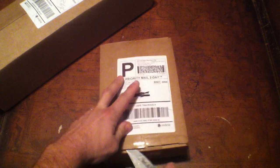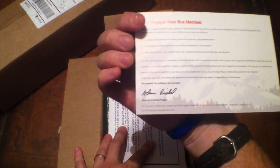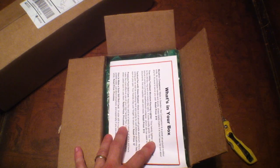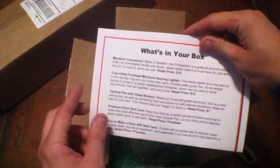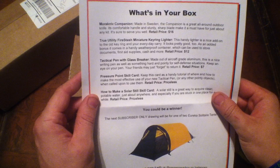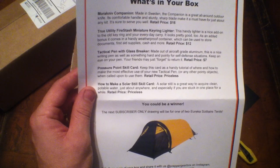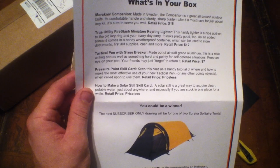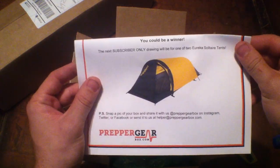Without further ado, let's check out the introduction box. So getting everything out, it says 'Welcome to Prepper Gearbox,' explaining what you can look for every month. What's in the introductory box: we've got a Mora Companion knife, a True Utility Fire Stash Miniature Keyring Lighter, a Tactical Pin with Glass Breaker, a Pressure Point Skill Card, and a How to Make a Solar Steel Skill Card. They're also apparently offering a drawing.